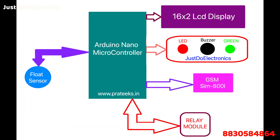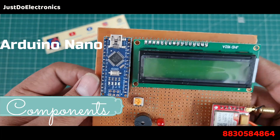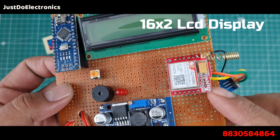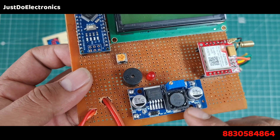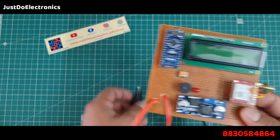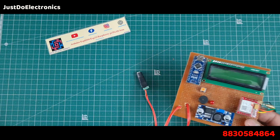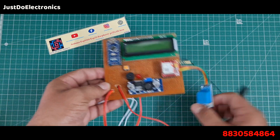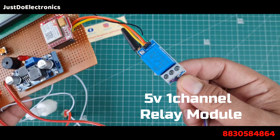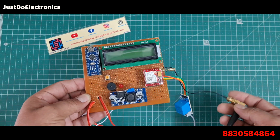I use an Arduino Nano microcontroller, a 16x2 LCD display, a SIM800L GSM module, an LM2596 step-down converter, one buzzer, and one LED. I use a 9V 2-ampere power supply with a DC female jack, a float sensor, and a 5-volt one-channel relay module. I also added a bigger antenna because the small antenna sometimes doesn't work.